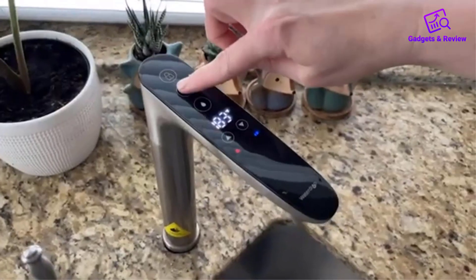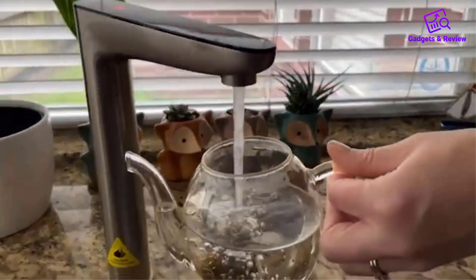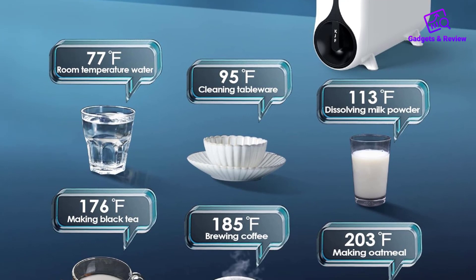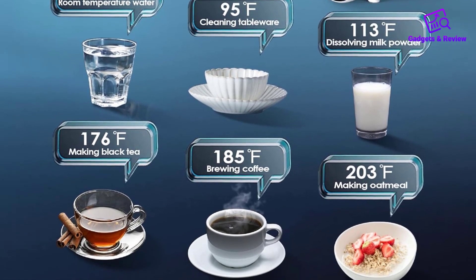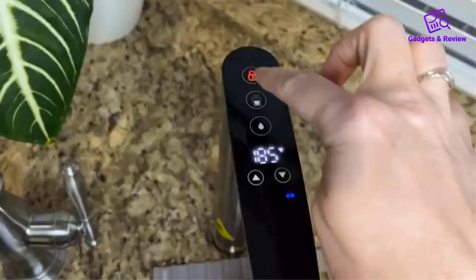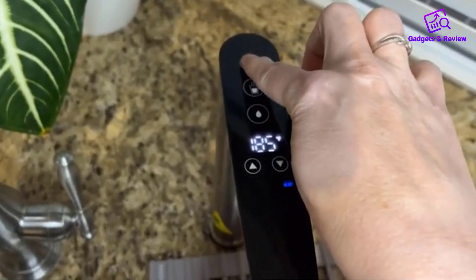The standout feature of the WaterDrop Reverse Osmosis is its ability to dispense both cold and hot water, allowing users to adjust the temperature within the broad range of 104 degrees Fahrenheit to 203 degrees Fahrenheit. This makes it an ideal choice for tasks such as cooking, making instant beverages, or other household activities.